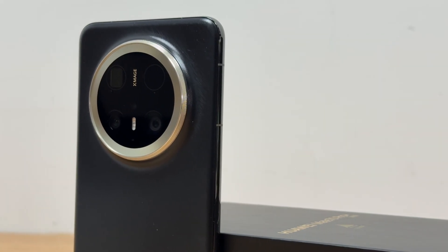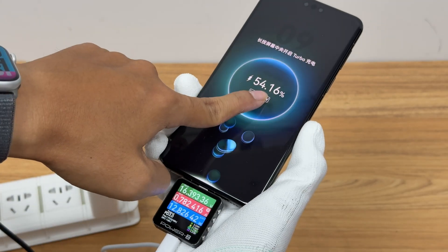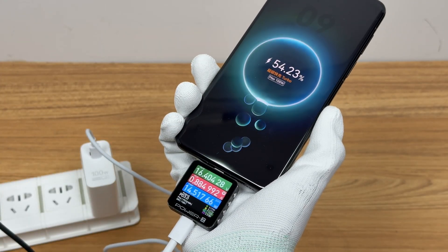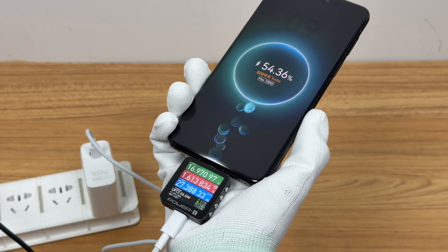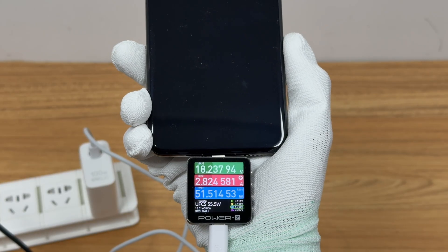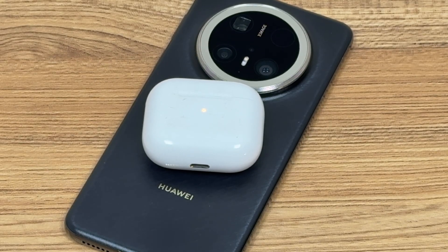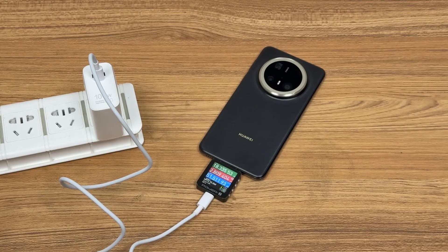This time, ChargerLab will conduct a wireless charging test on the Huawei Mate 70 Pro Plus, which is equipped with a Kirin 9020 chip, a 5700 mAh battery, and supports 100W wired charging, 80W wireless charging, and wireless reverse charging. We will conduct a wireless charging test to see how it performs.